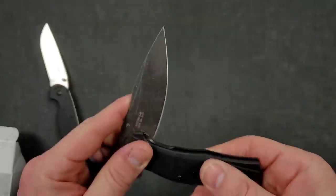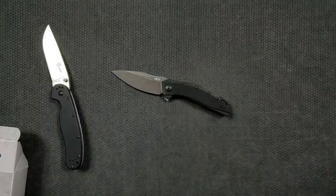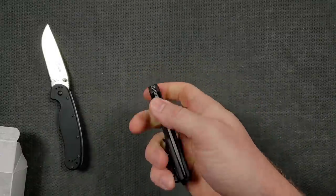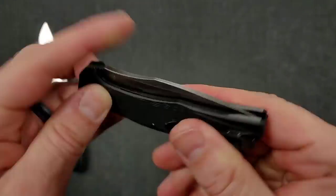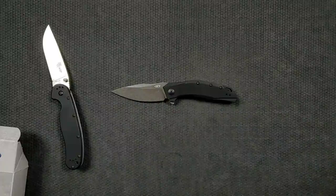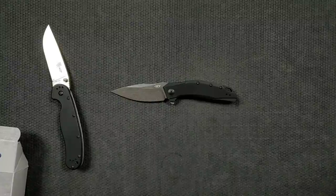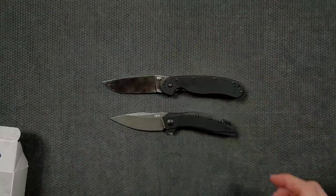There's also a lanyard hole. I'll just real quick slip this in the pocket — yeah, the carry profile is excellent. We'll do a full review on it, but carry and ergonomics are both excellent. It's a nice size with a sturdy liner lock — you can see the steel liner lock engaging at something like 50% — and the centering is dead on. This is a nice-looking knife.